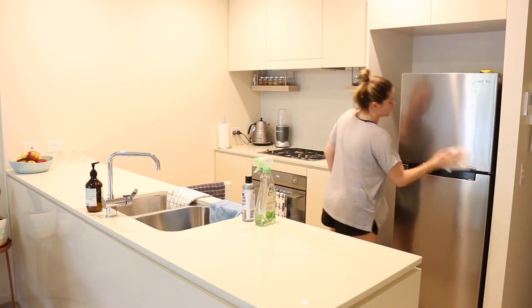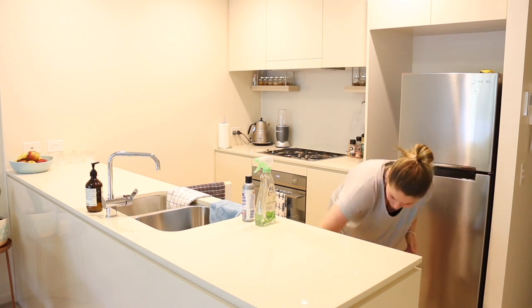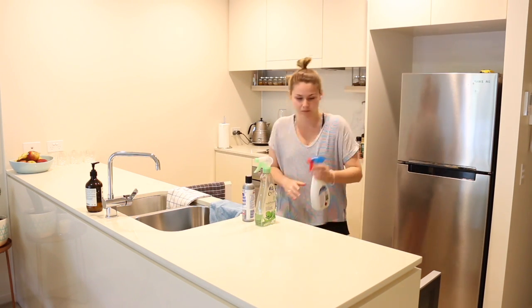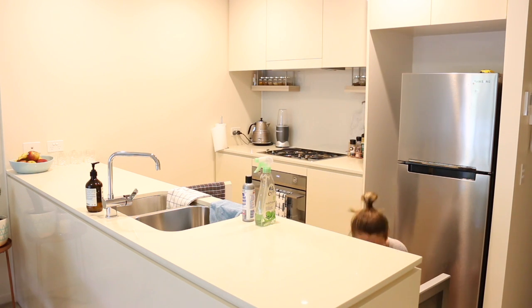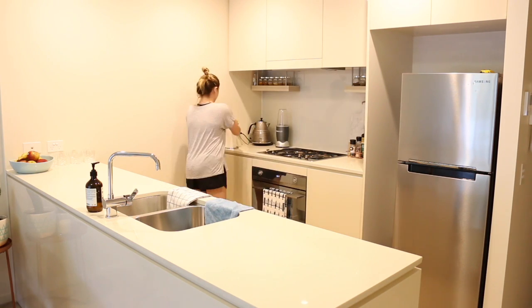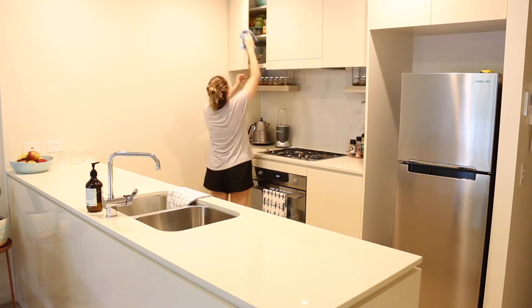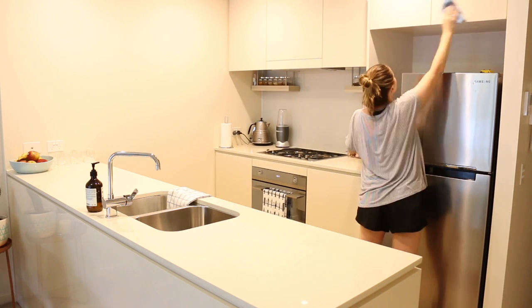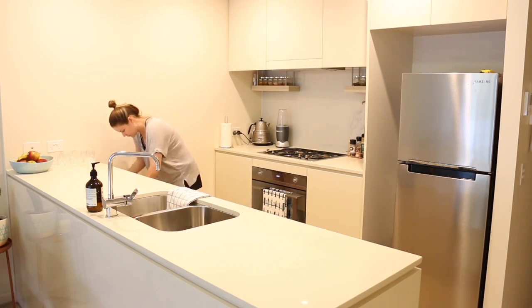I also clean the outside of our fridge with the stainless steel cleaner and give the outside of our microwave a wipe. I'll also clean the inside of the microwave really quickly just to give it a once-over and get rid of any food or stains. Finally I wipe down the outside of the cupboards in the kitchen to get rid of any finger marks, and then I move on to cleaning the bathroom.